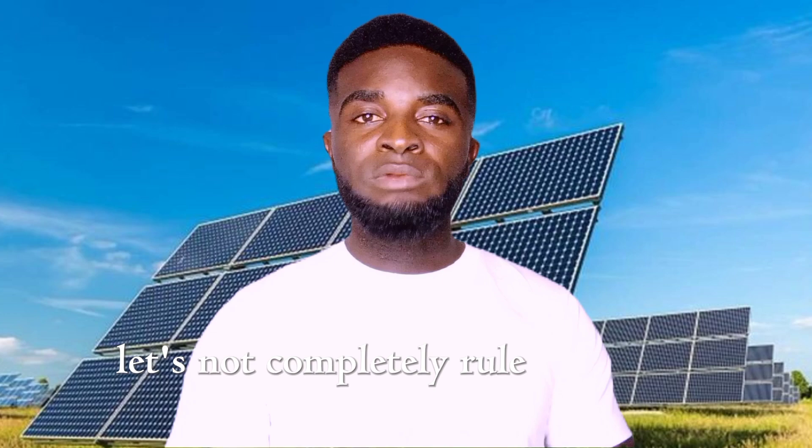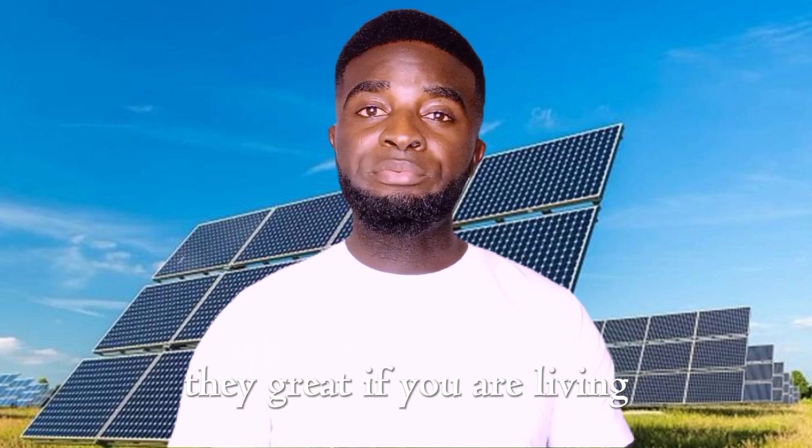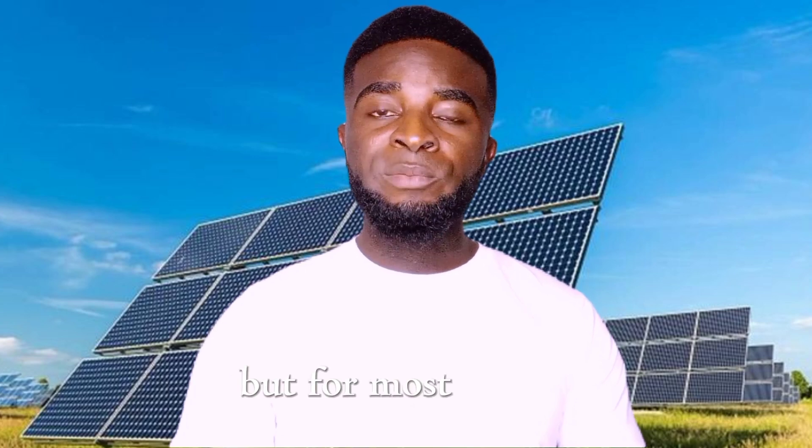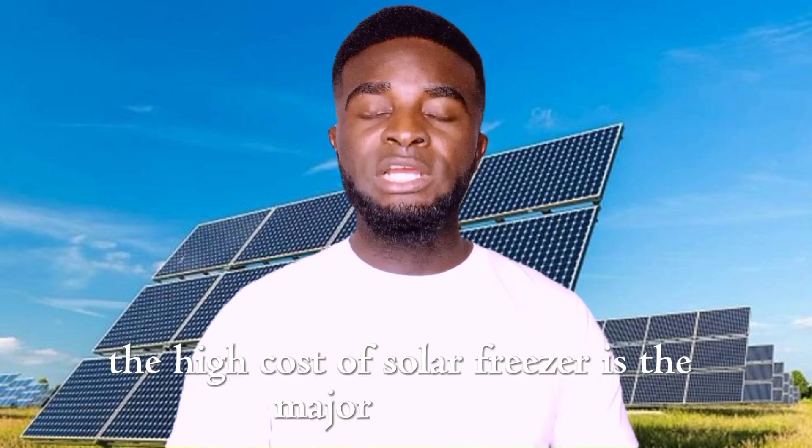What about solar freezers? Let's not completely rule them out. They are great if you are off-grid or if your solar system is very small. But for most people, the high cost of solar freezers is the major challenge.